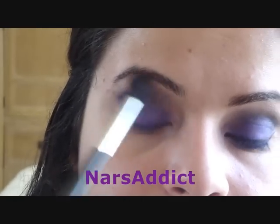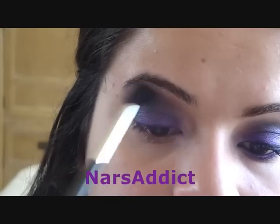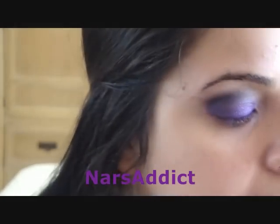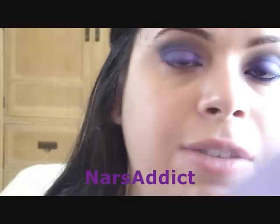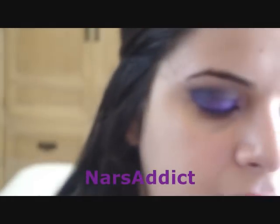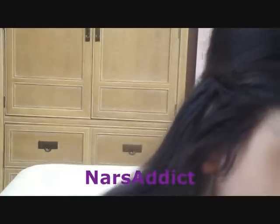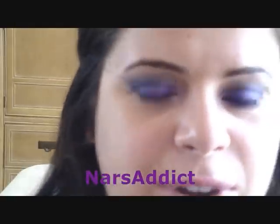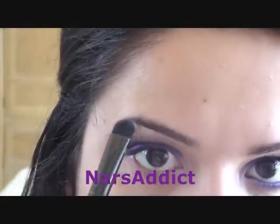For my highlight I'm going to use Instinct, which is the lightest color in the palette — it's like a light champagne with a shimmer, really gorgeous. I'm going to use my LC brush, which I always use for highlight, and just pack this right underneath the brow.